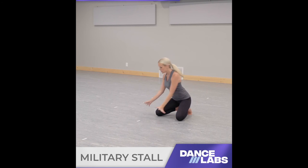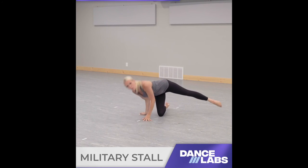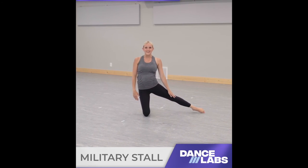Just make sure you kick those legs up. You'll come one leg down at a time — looks like this: all the way up, squeeze, and then come down one leg at a time. Good luck, you guys!